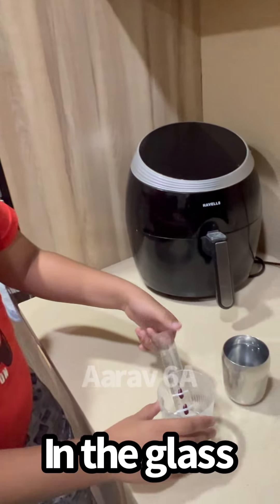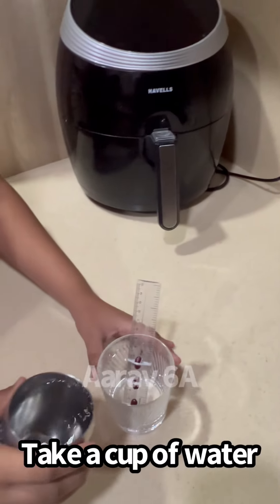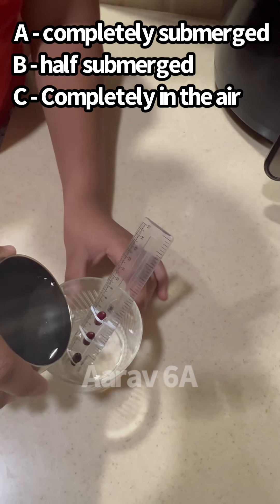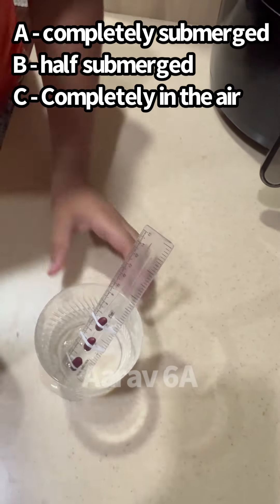Put this in the glass and now take a cup of water and pour it into the glass. A should be completely submerged, B should be half submerged, and C should be completely in the air.